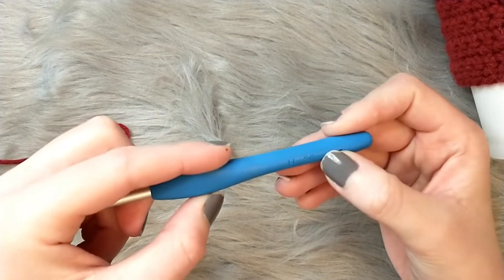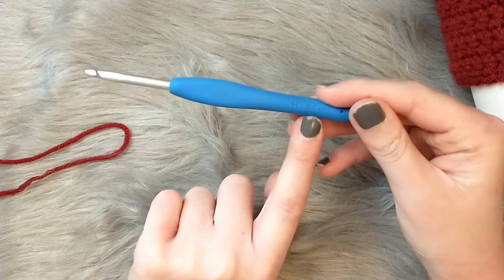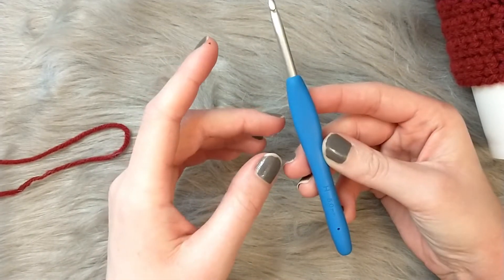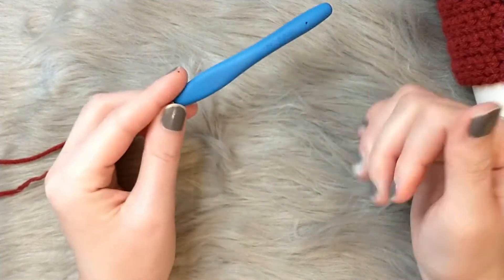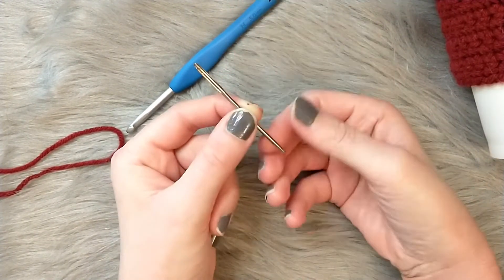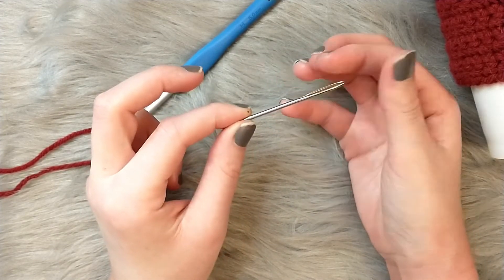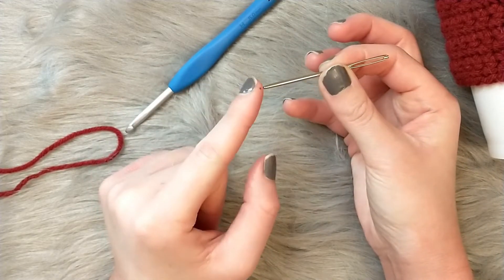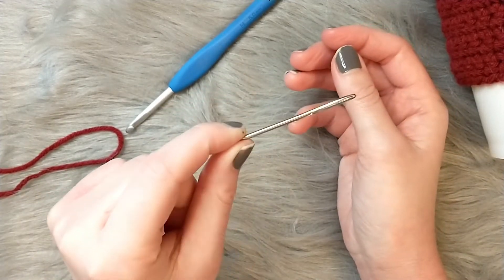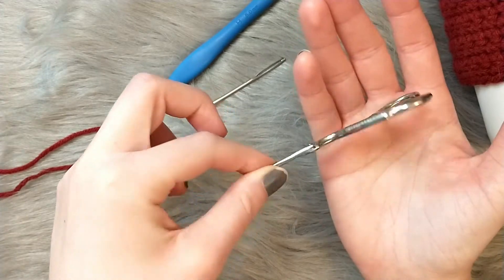Some hooks go by alphabet, some by millimeters — for this pattern use a five millimeter or H hook. It doesn't have to have a cushion on it; I use a Clover Amour hook because it's more comfortable, but I started out with basic metal hooks. You'll also need a tapestry needle — it's a thick needle with a rounded end and a wide eyelet to get yarn through. I prefer the metal one as it glides through more easily, but plastic ones work perfectly fine.